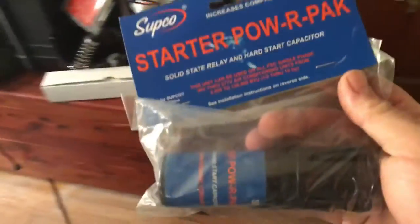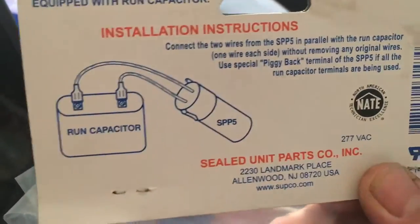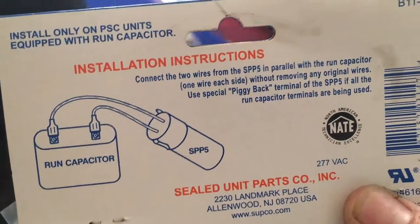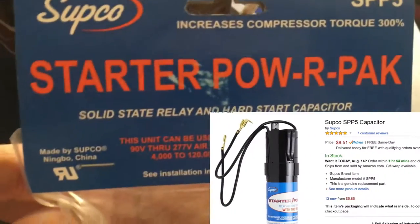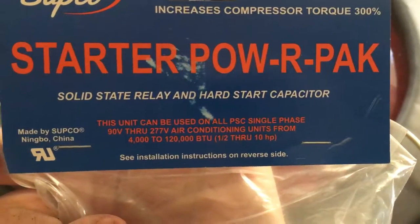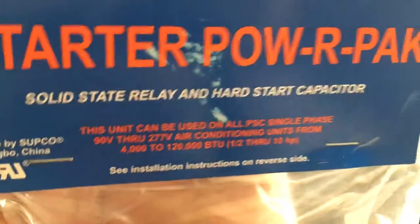What we can do about that is install this SUPCO hard start kit. What this is is a capacitor with a simple basic relay inside. We have the wrong capacitor and then the SPP5 - I'll link where you can get this below. I bought this at my local HVAC supply house, I think it was Johnstone. This is the smallest one they have. You can see this can be used on all PSC single-phase 90 volt through 277 volt air conditioning units.